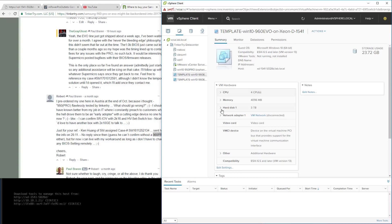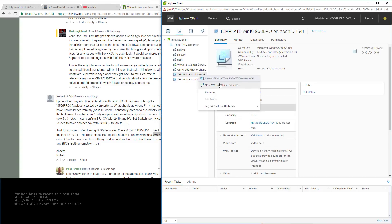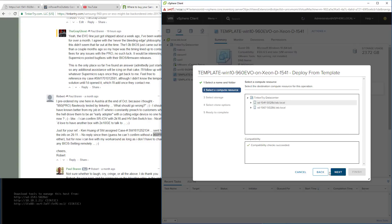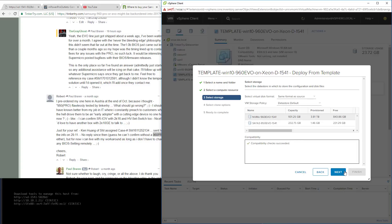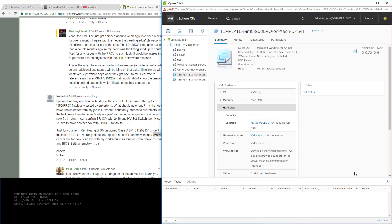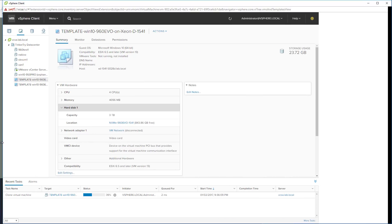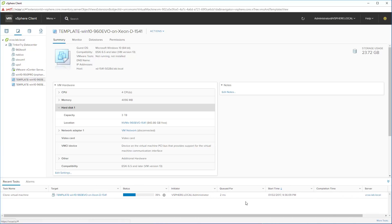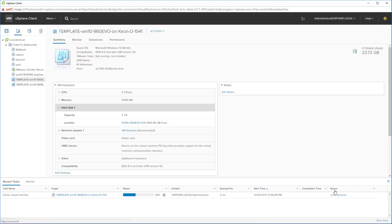We've got a template on the 960 EVO. If we look at the hard disk it's living on, it's on the 960. You can right-click and say New VM from this template — let's call it '960 test 1.' I just want to show that the data store is quite usable and snappy. We now see a clone operation happening. When you deploy from a template you're basically cloning this powered-off hard drive — about 22 gigabytes, which is my Windows 10 template. And it's done. The 960 EVO, that's one terabyte in size.